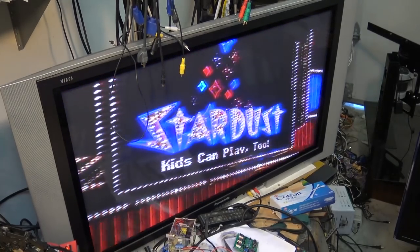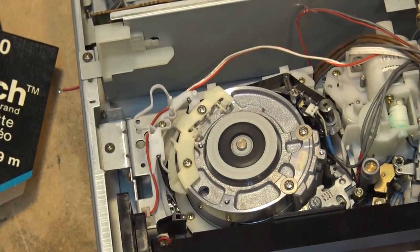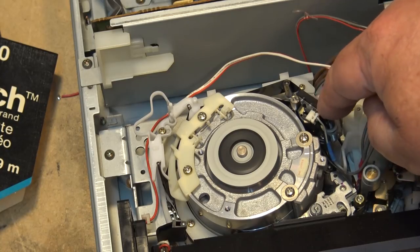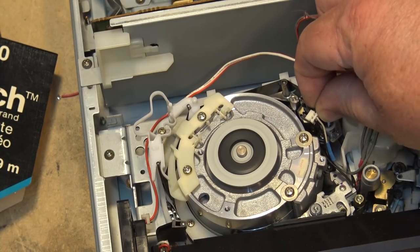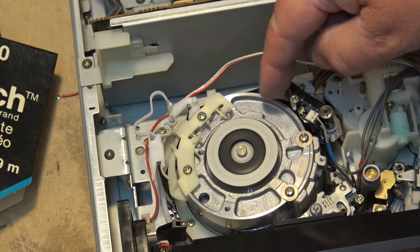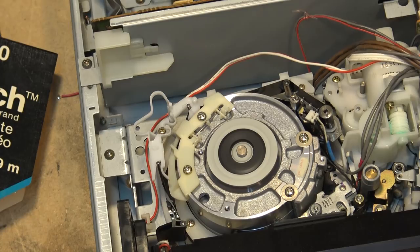Anyway, you get the idea: if that guide is not in place you're going to have a problem and it's not going to track properly. Make sure the tape is completely threaded and this will be locked in place — you'll be able to move it if you push on it a little bit, but it won't be loose. If it's loose, you're not going to get the right angle, because if it doesn't pull the tape all the way into position it will actually change the angle that the tape wraps around the head drum, and that'll cause the video heads to intersect multiple tracks, giving you lines in the picture.